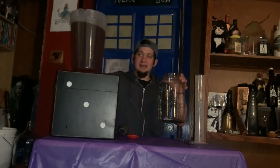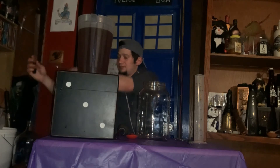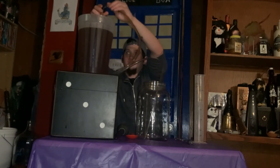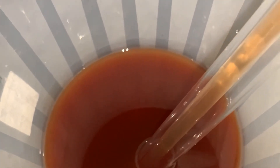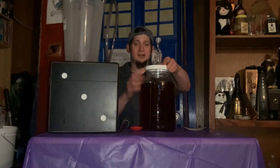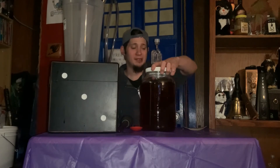Next, we are just going to repeat the same process. We are going to take our auto siphon and give it a few pumps. Now the very next thing I'm going to do is take a lid and an airlock because there's still a few more things we need to do, but I don't want to keep this exposed to air for that long. I'm not super concerned about it, but why take extra risks?